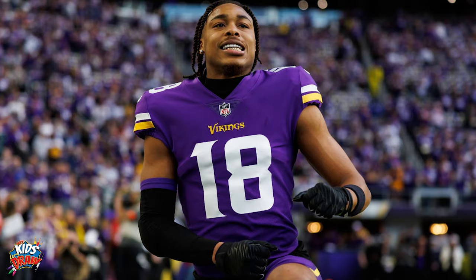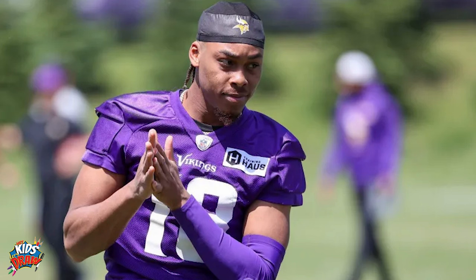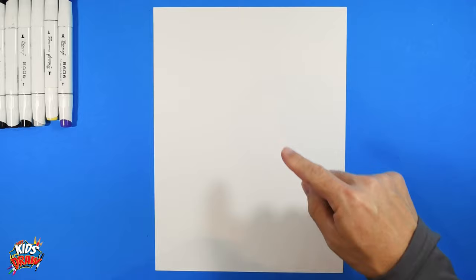Today we are going to draw probably the most popular football player in the NFL — Justin Jefferson of the Minnesota Vikings. We did a kids drawing of Justin Jefferson a while ago, and we also did one in his LSU college uniform, so check those out.